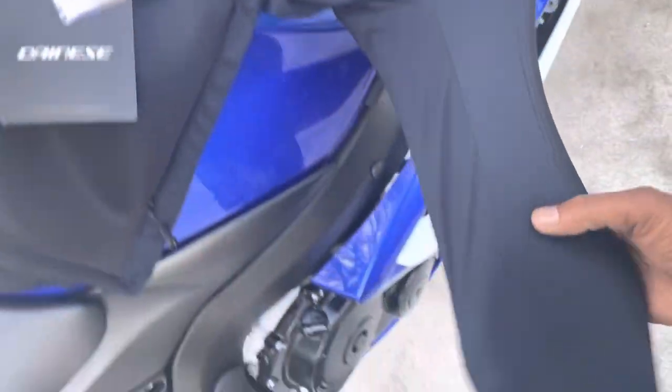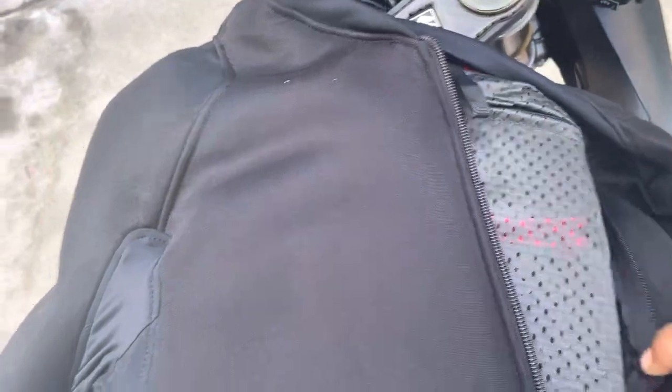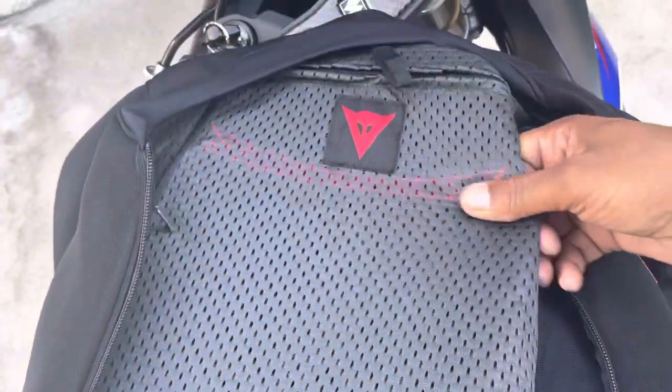It got the chest protector, the back protector, shoulders, elbows — whatever. Shoulders and elbows. And it's a hell of a lot lighter too than my other Titan Fox joint I was wearing.